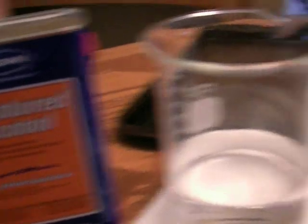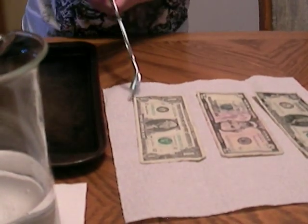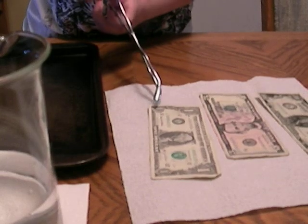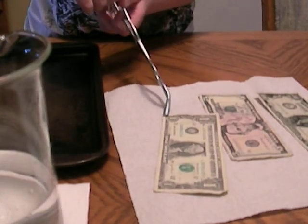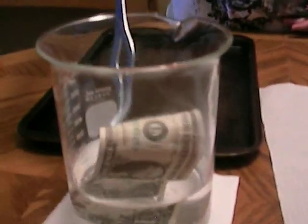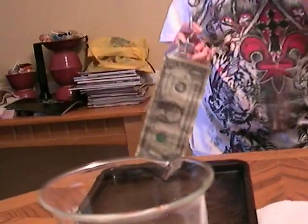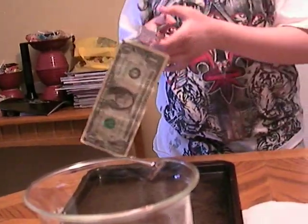I'm going to pick up a dollar bill and dip it into the alcohol and water. Now I'm going to dip it in. Let's hope it's wet.